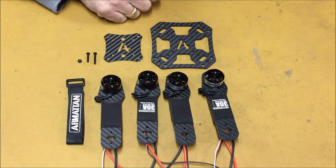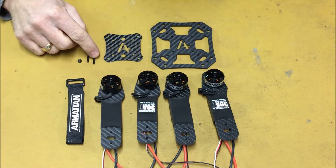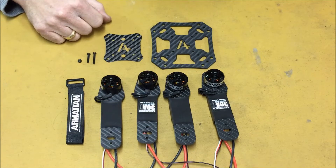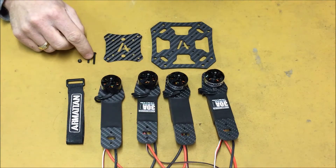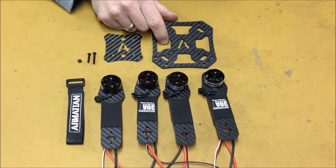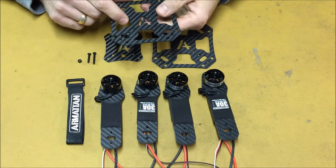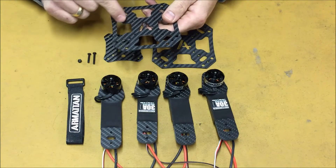Depending on what flight controller you use will determine the size screws you have and the orientation of the screws. In this build, I'm going to be using a KK2 board, so I'll show you how the screws mount for the KK2 board. The KK2 I'm using is the standard size, not the mini, so it's going to use the middle holes here to mount the KK board. The four holes in the center would be for the Multiwii Afro.